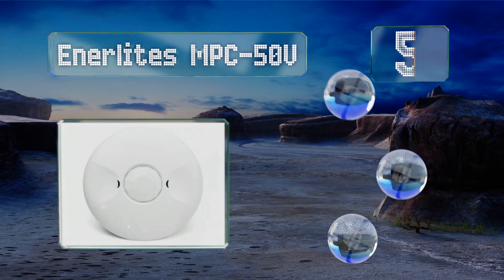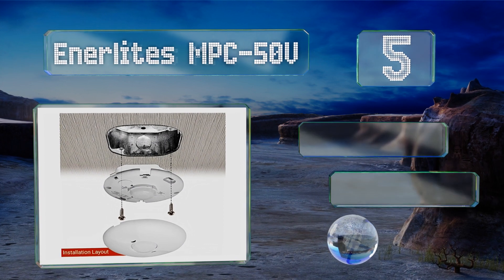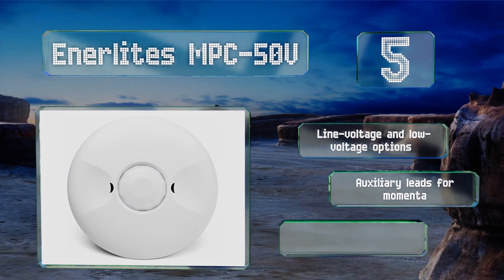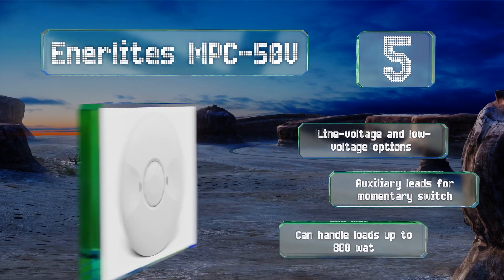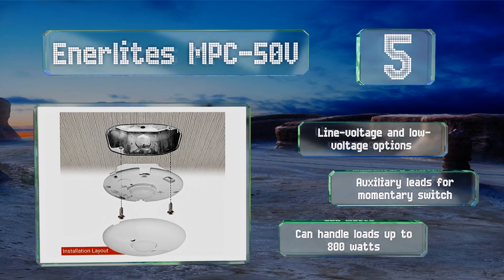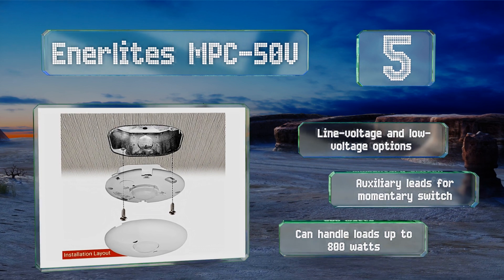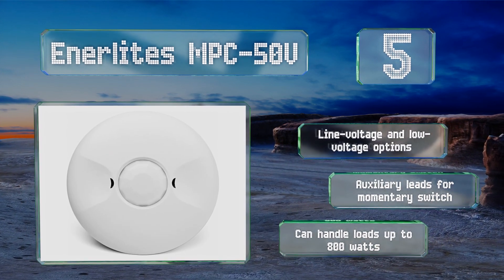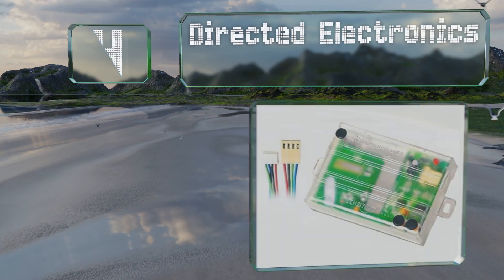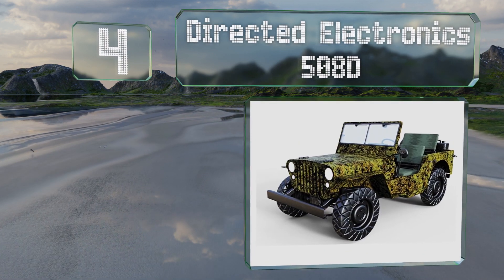Halfway up our list at number five, designed for use in spaces as large as 1,200 square feet, the Inner Lights MPC 50 volt is a normally open choice that uses passive infrared technology. Its adjustable time delay can keep lights on for 15 seconds to 30 minutes after it stops sensing movement. There are both line voltage and low voltage options, and it comes with auxiliary leads for the momentary switch. It can handle loads of up to 800 watts.